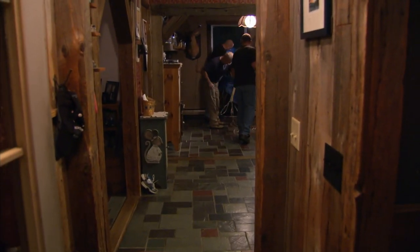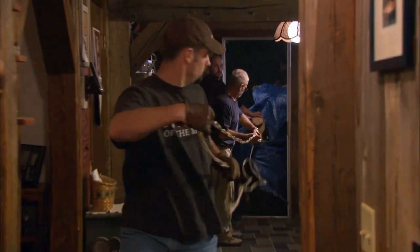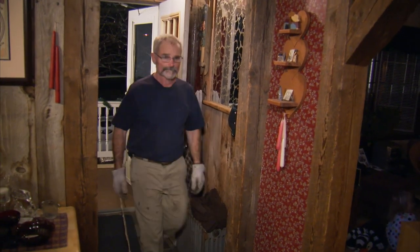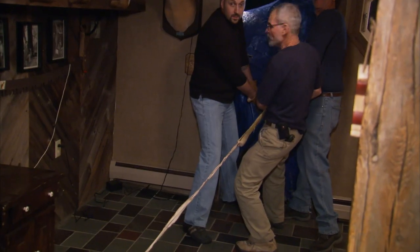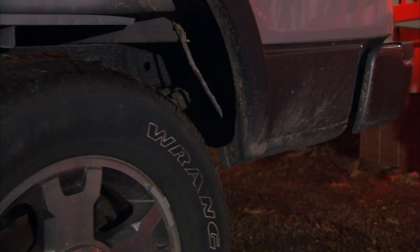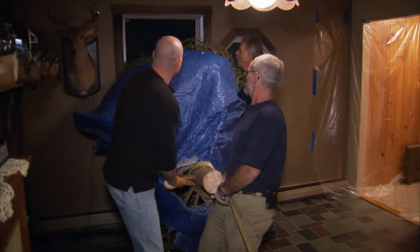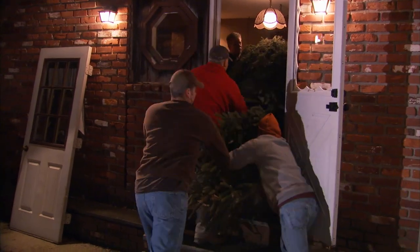My front door and my back door happen to line up, so if I get the idea of running the rope through the house, hopefully the branches don't break and we get the tree in the house in one piece and the door doesn't come off. All right, we're ready. Go ahead, Bran. EJ, all right — whoa, whoa, whoa, easy. All right, hold slow, roll. All right, that's good.